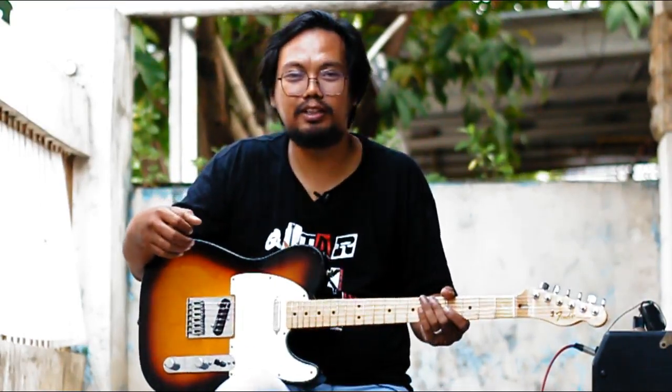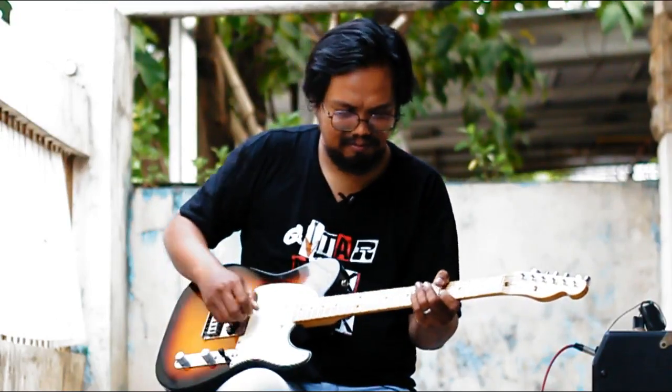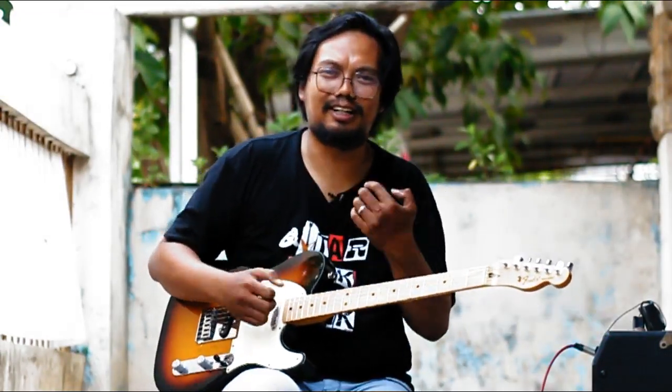Sekarang soal pickup-nya — gue pribadi suka banget. Tadi kalian udah denger clean-nya di intro. Sekarang gue mau coba overdrive-nya.